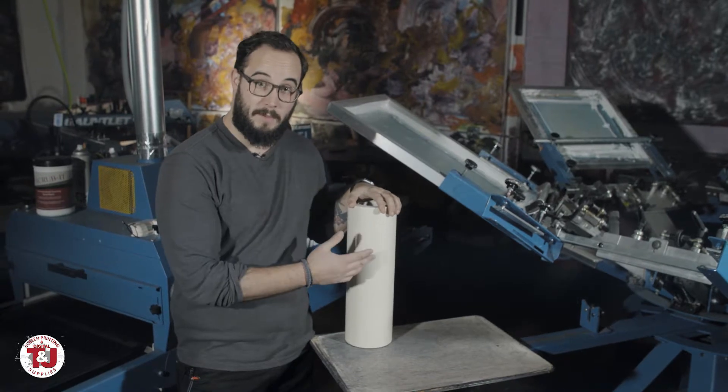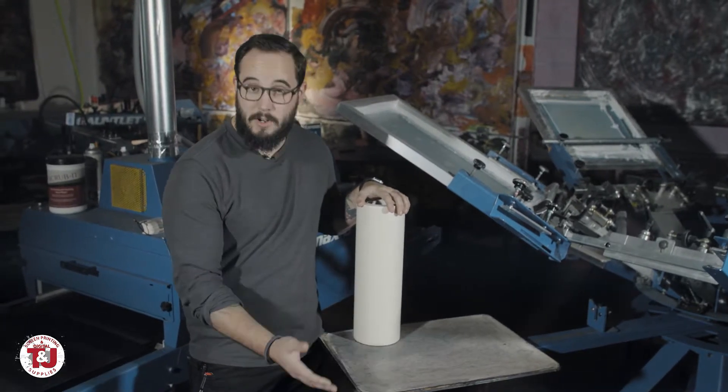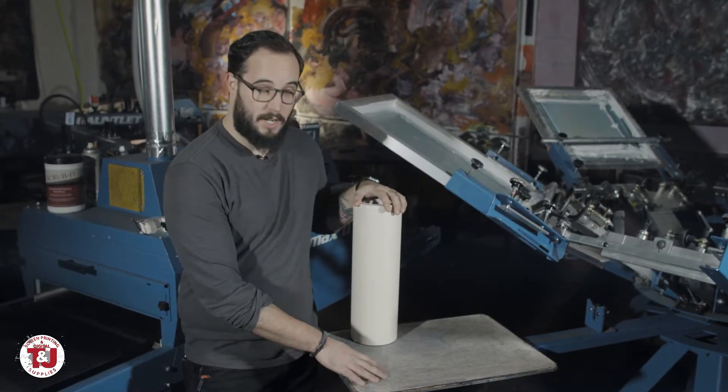It also takes a lot longer to clean the palette that way. So I highly recommend any shop use a palette tape or a palette peel, and the frequency in which you switch it will depend on how dirty they get and how fast.